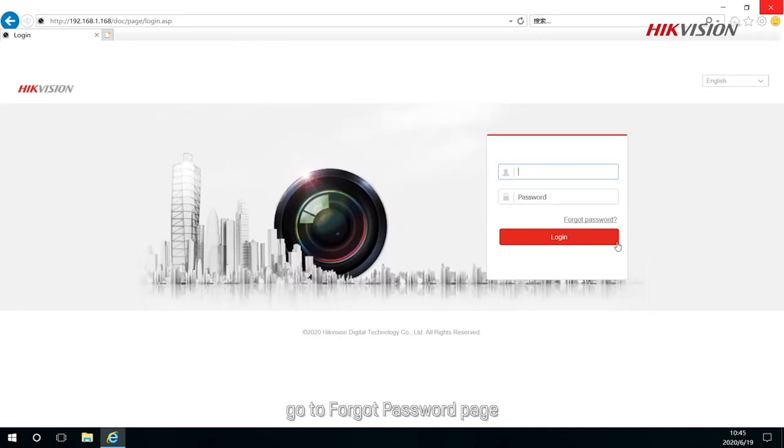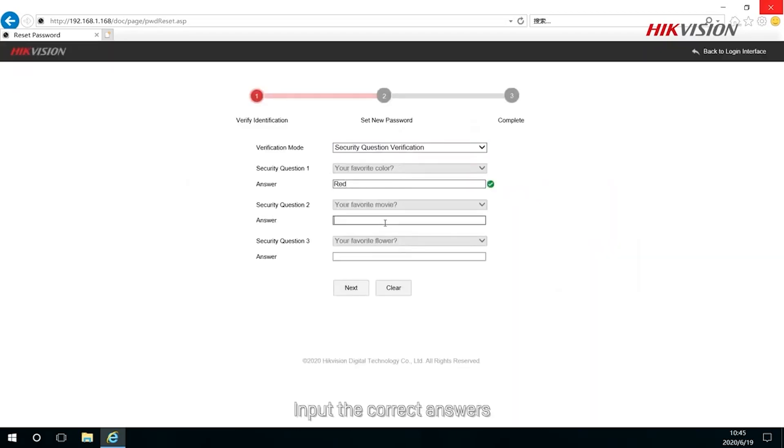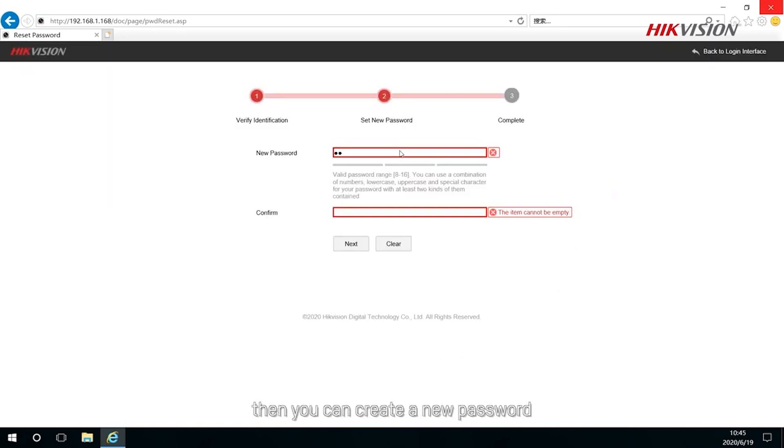When forgetting the password of your device, go to the Forgot Password page and choose Verify by security questions. Input the correct answers, then you can create a new password.